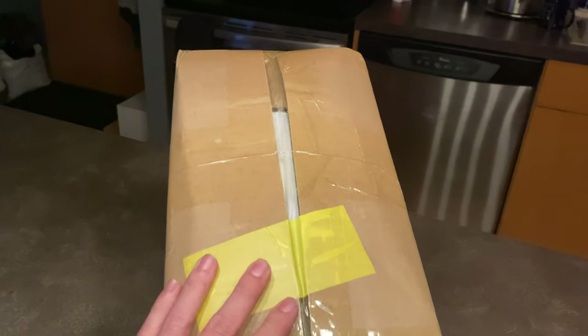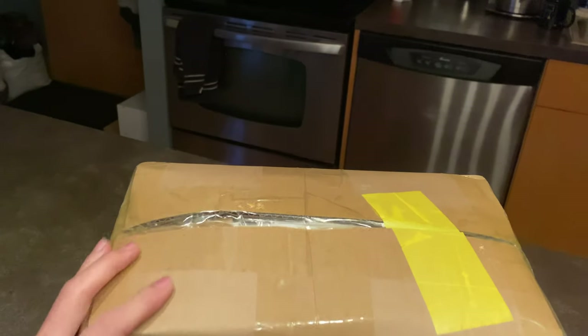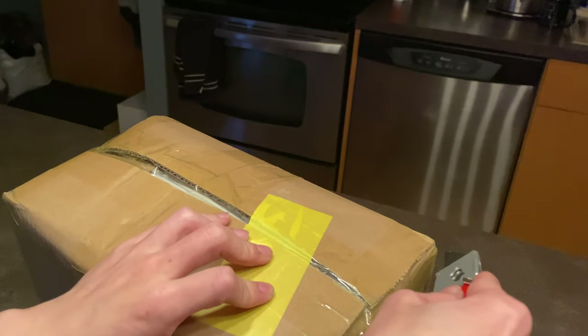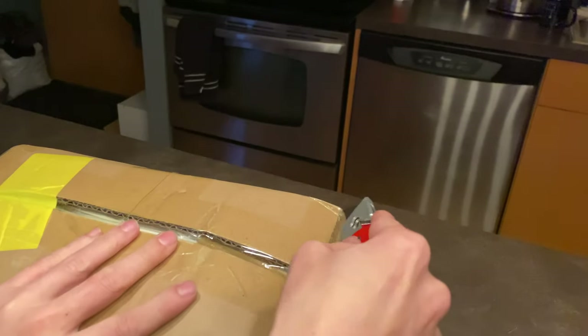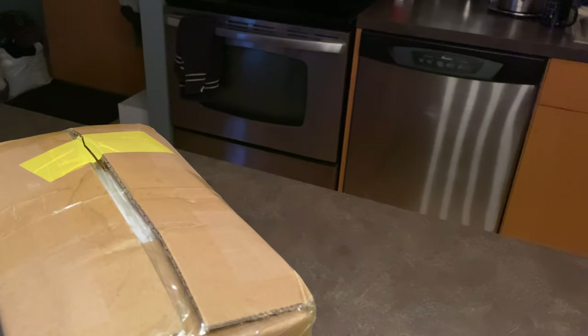So we'll just do a boring unboxing video, which you've probably seen lots of already. The box looks like it might have been opened at customs — it definitely took a little longer. I should have had it on Thursday but it didn't arrive until today. Let's go ahead and see what we're getting — we all know what we're getting if you're a Mavic fan.